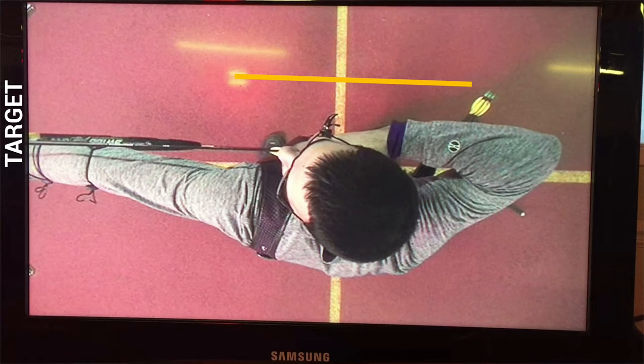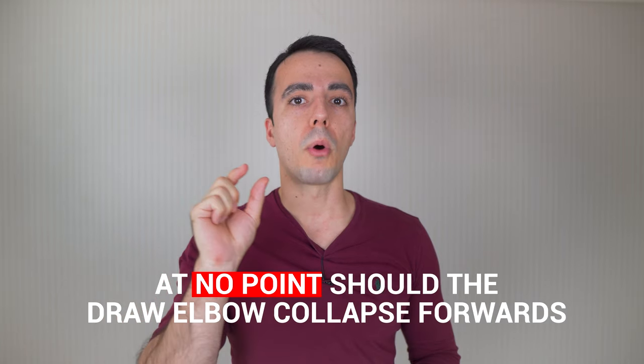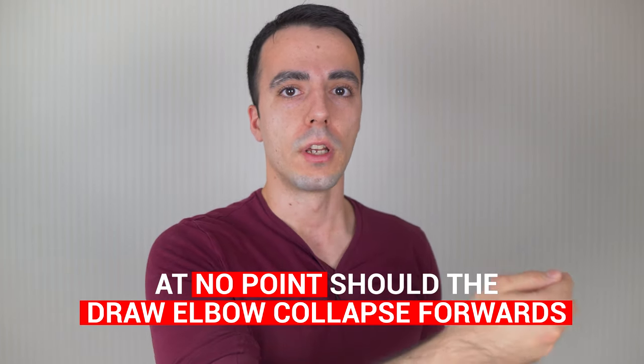Why is this important? Essentially, what you want to make sure of is that at all times your draw elbow is moving away from the target and then finally around the body when you expand. At no point should the draw elbow collapse forwards - really, really important.